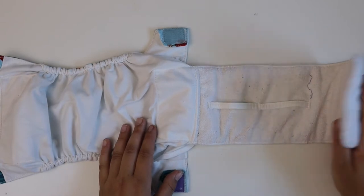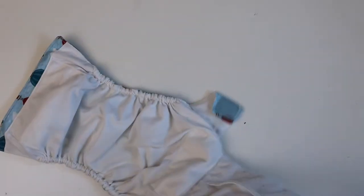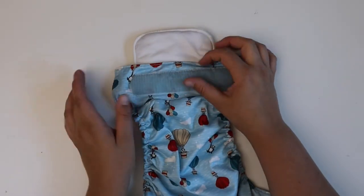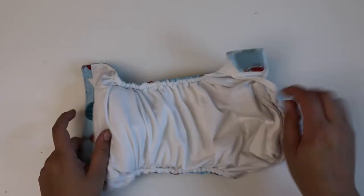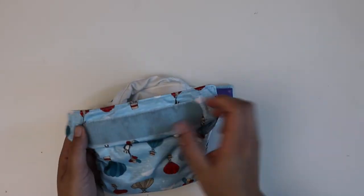If you want to use this diaper on a smaller baby, make sure you fold up the tongue. I would fold up the little part and then shove it in, because if you shove the full-length tongue in on the smallest rise setting for a little baby, you might get it sticking out — and sticking out of the top is not good, as it will pull the material with it. The object is just to get that insert folded small enough to get a good fit on your child.